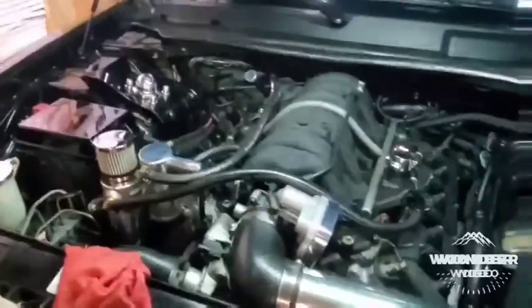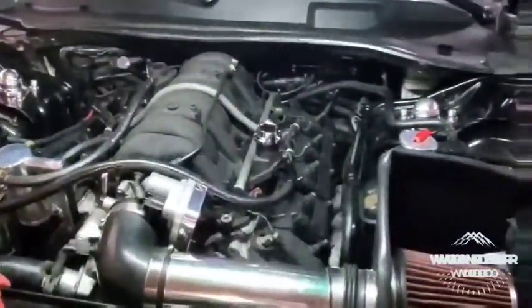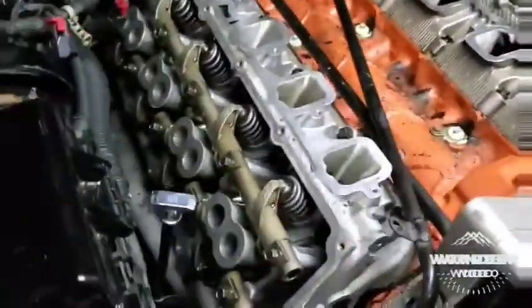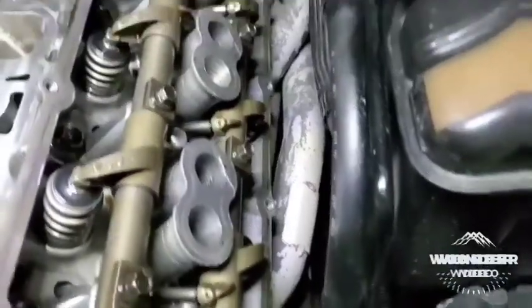Getting ready to take it all apart — just got the exhaust off underneath. I've got the valve covers and stuff off. I'm putting a new water pump on it too, that's why it's off. We've got the valve covers and everything off, getting ready to pull the heads — leaving the headers on like I do all the time.